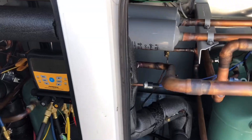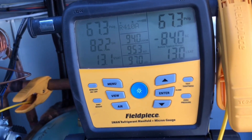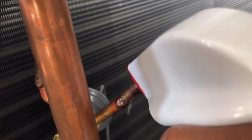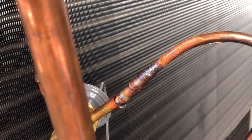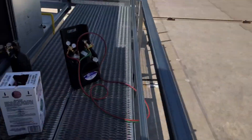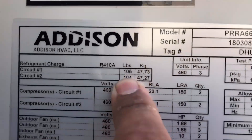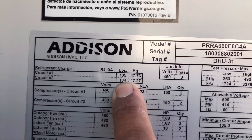We got about 67 PSI — that's just what we're going to use for our initial test to see if our welds held. And that one's not leaking either. So we're good on our joints — no more leaks there. We're going to go ahead and continue adding nitrogen until that bottle is finished. We're going to get our scale and 105 pounds of 410A — so that's what we're doing right now.